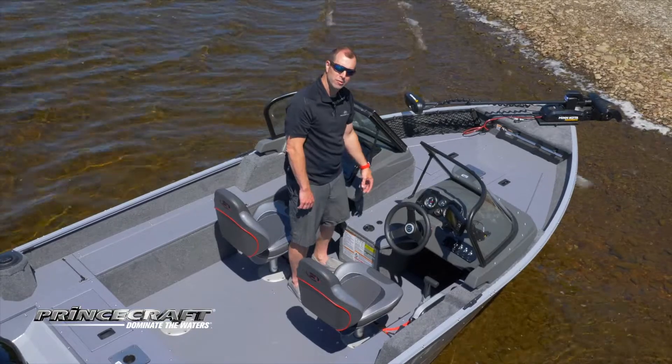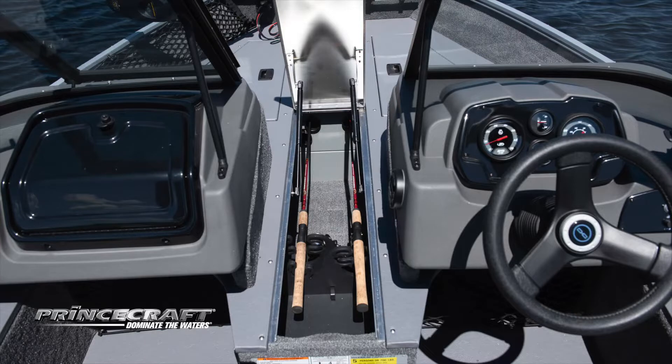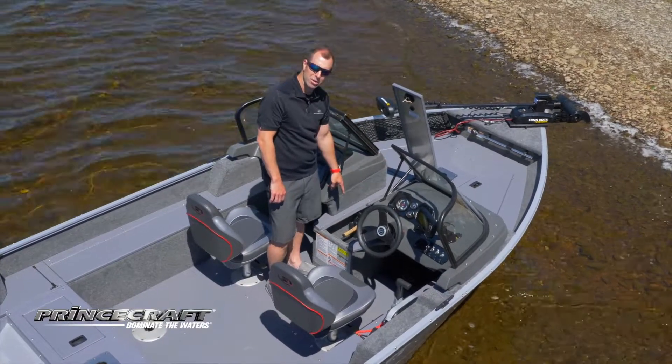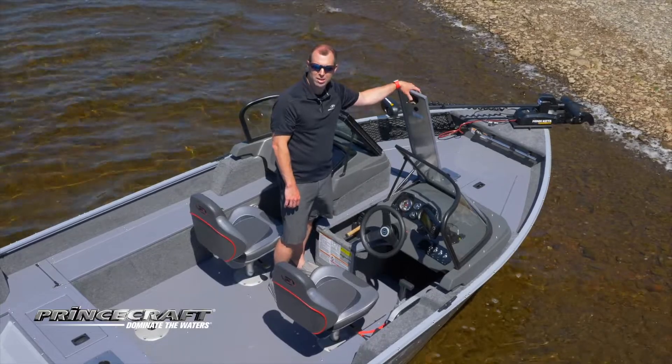When we look in the middle of the boat, you got your rod storage right here — enough room for six rods. You got some space for gear right there as well. And your trolling battery storage is right there, so you can fit two batteries right in the middle of the boat for weight distribution.